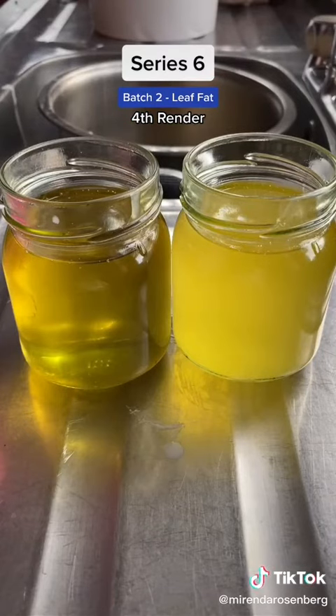You see the subcutaneous fat on the left? All right, you guys, this is the end of series six. What did you think?